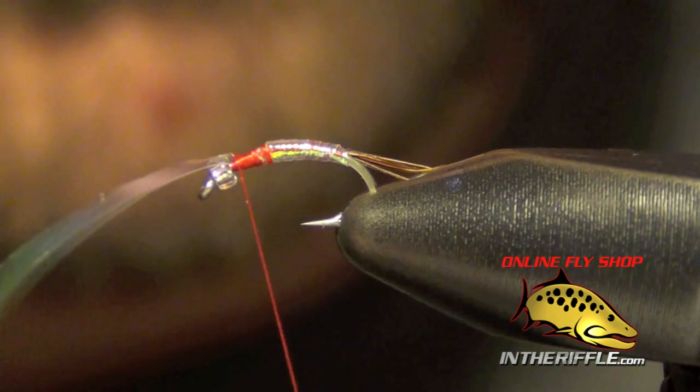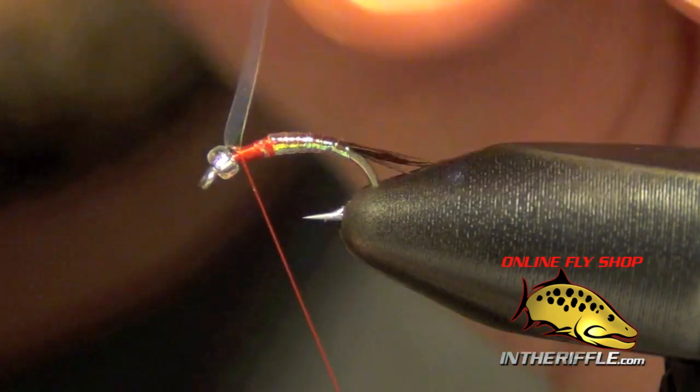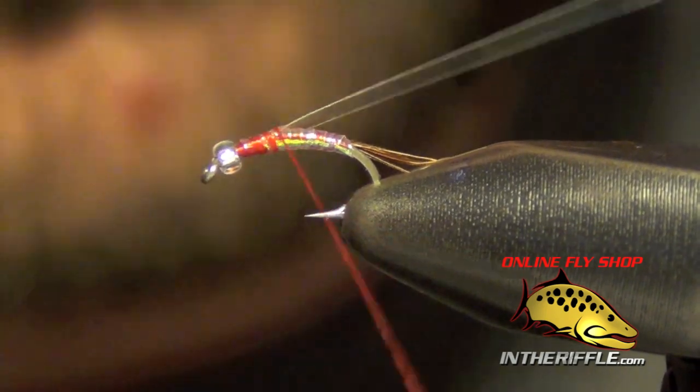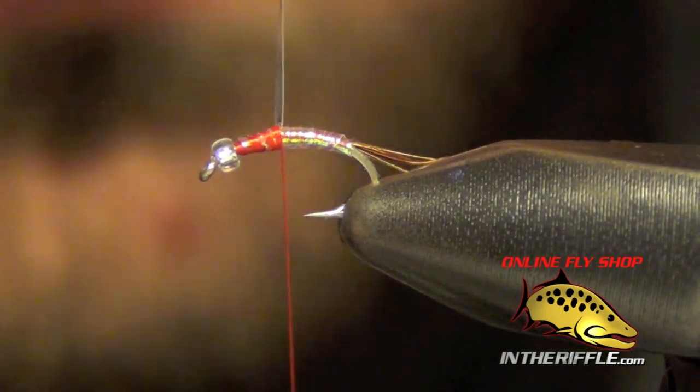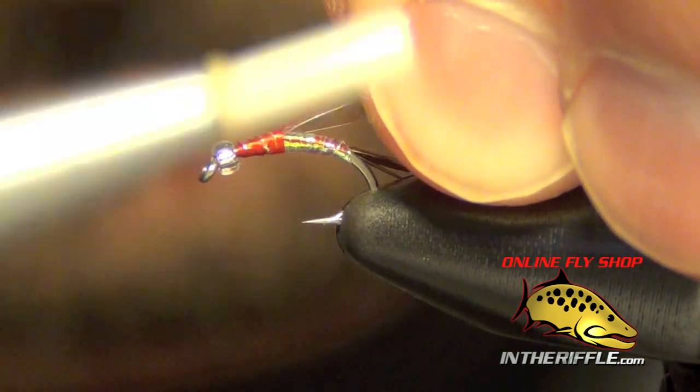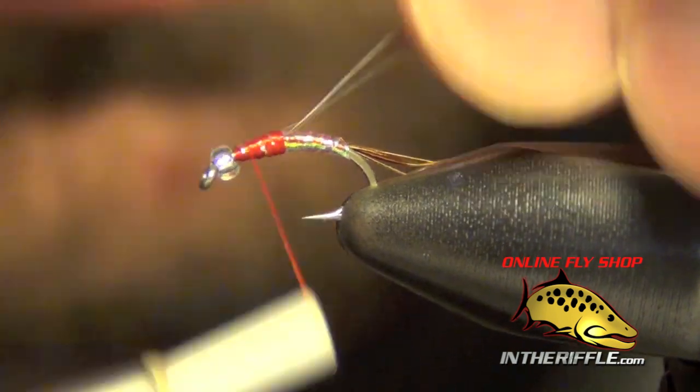All I'm going to do is wrap the tinsel all the way forward to the bead, then wrap back over the tinsel, centering it over the fly. This will now be our casing — I'm just going to leave it hanging off the back.